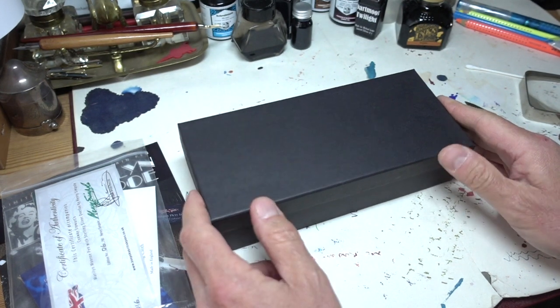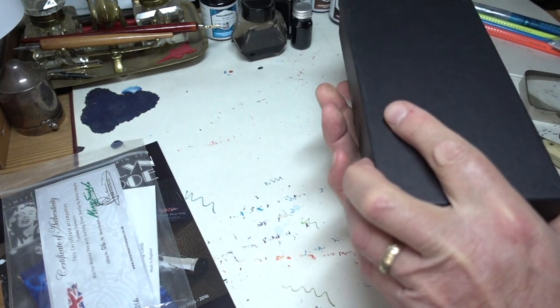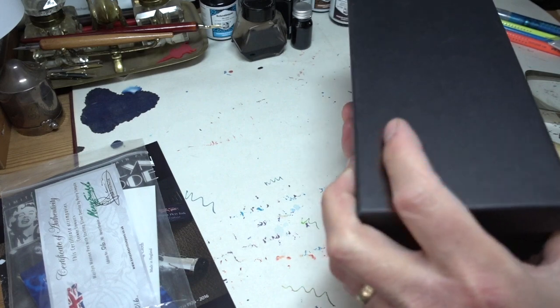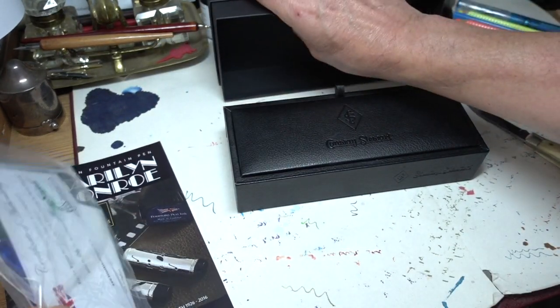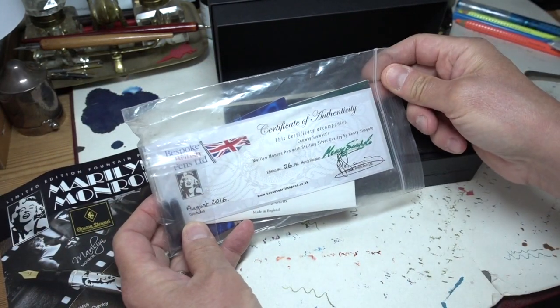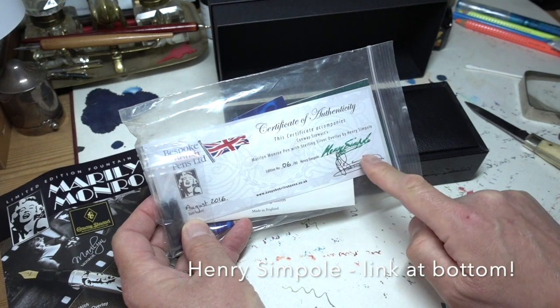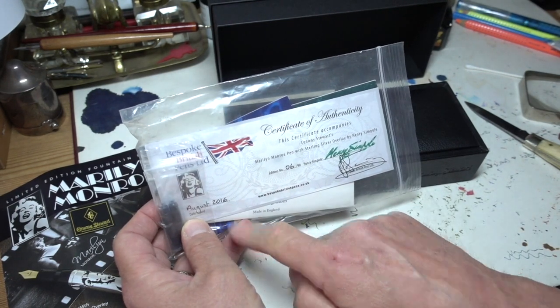One thing that they used to do as Conway Stewart was work with a chap called Henry Simple, whose name you will see here on this certificate of authenticity. It says Henry Simple, and it says this is edition number six, made in 2016.